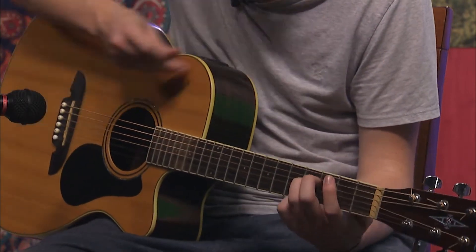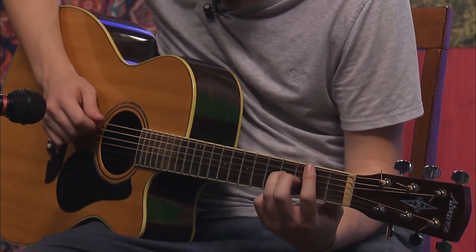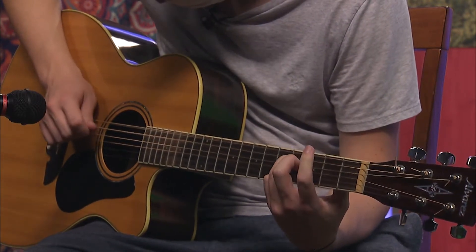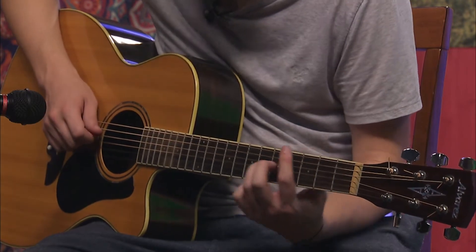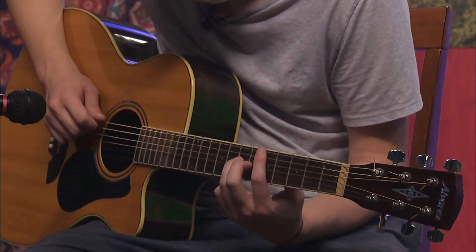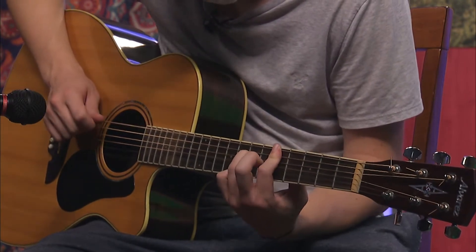So it's one, two, three, four, five. And you're going to play that twice. Then you're going to hold that position and slide it up to where you're barring the fifth — same thing, open.